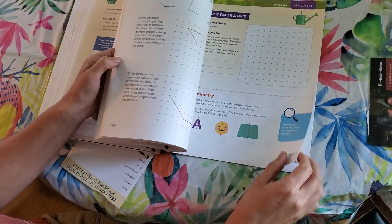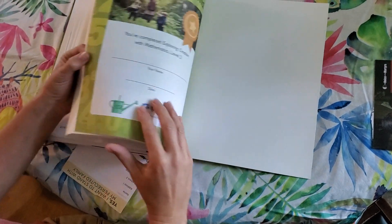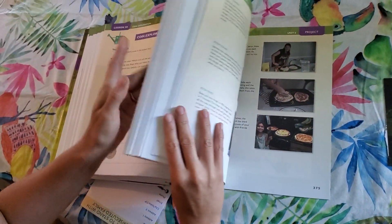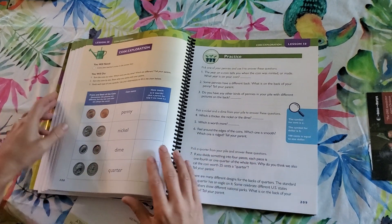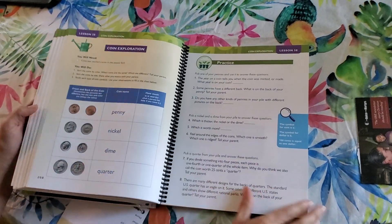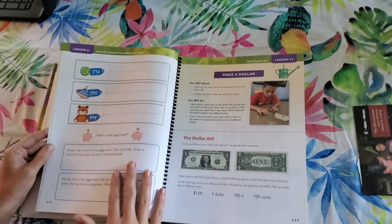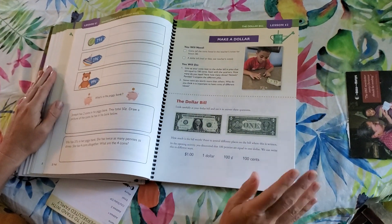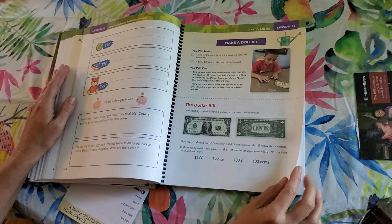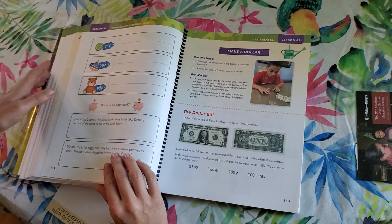I wanted to give you guys a quick peek. You get a little certificate at the end when she completes it. I'm really excited to try this out. The pros are that it's easy to follow, it's eye-catching and what I would call eye-calming — I get really overwhelmed if there's too much clutter on the page, so this is very simple, very clean, eye-catching, and eye-calming. It also has lots of games and lots of hands-on activities for reinforcement.